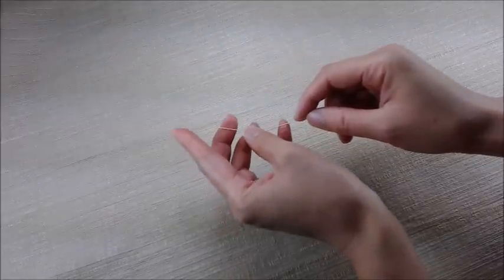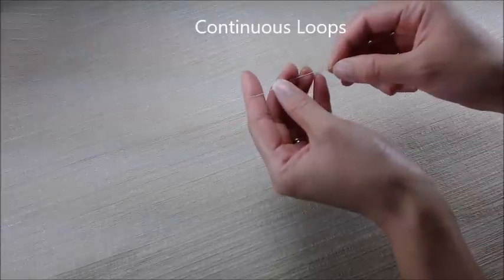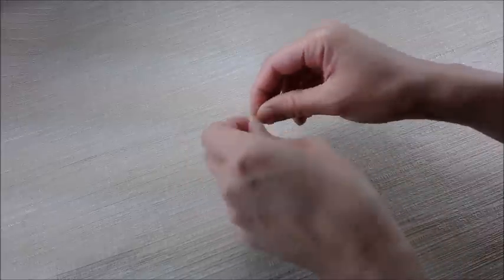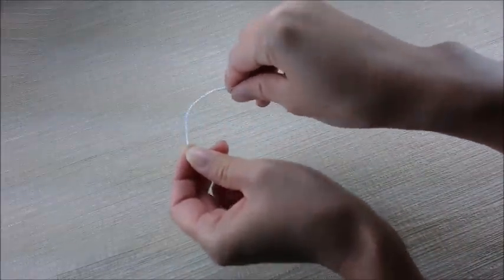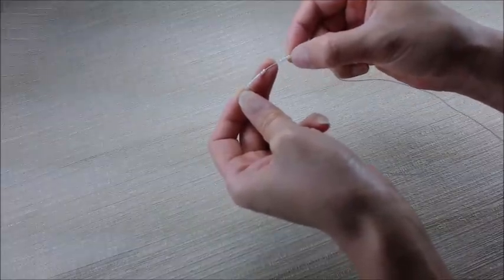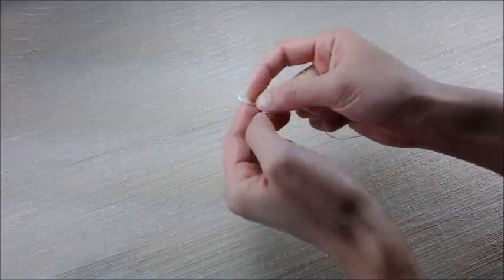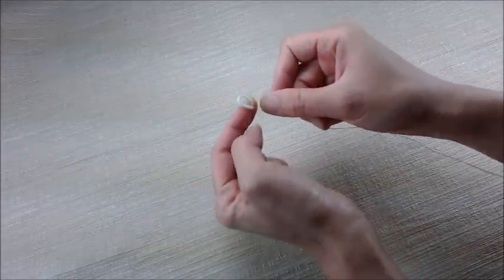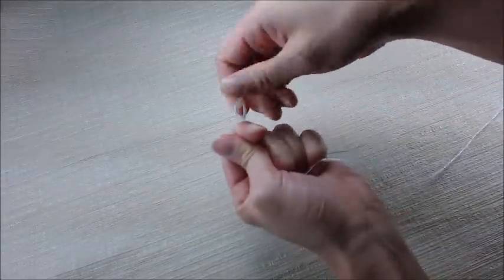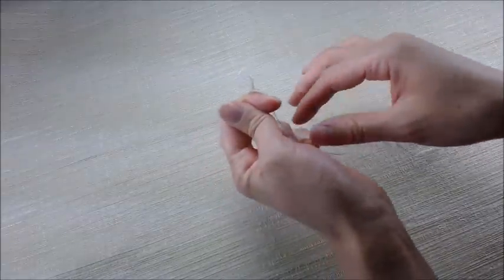The technique I'll be showing you is called the continuous loop. We're going to leave a tail about 3½ inches or 10 centimeters. Then we're going to count some beads — 17 beads. Count by 5: 5, 10, 15, 17. Then we're going to create a cross underneath the beads and make a loop.